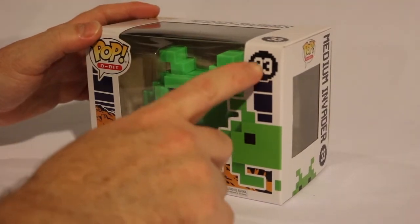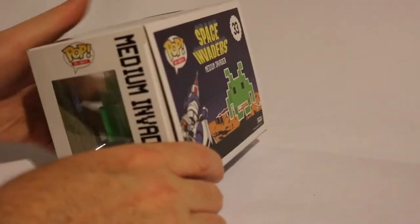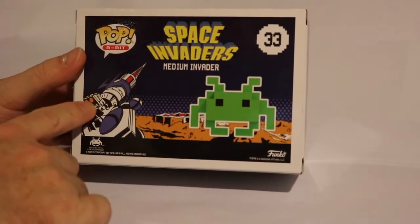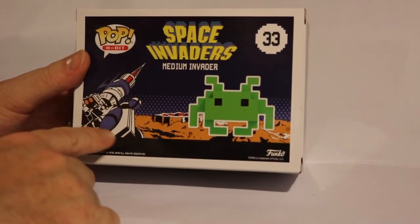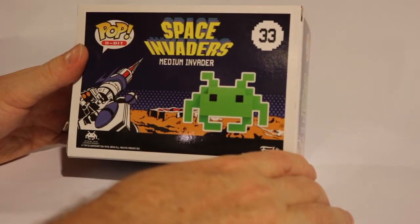It's number 33 out of whatever series it is. Here's the side view of the Medium Invader. The back view is pretty simple — it's just some graphics from the Space Invaders arcade game and a picture of the Invader himself.